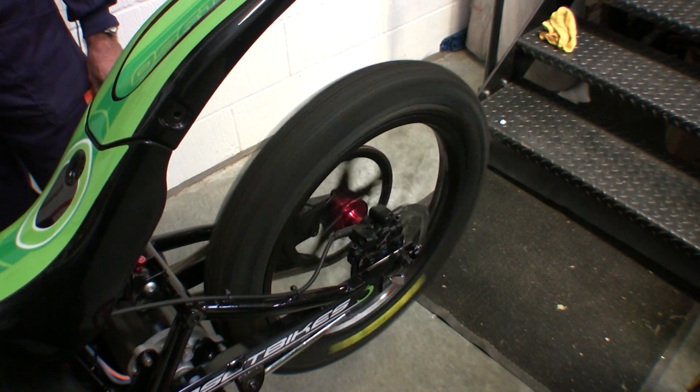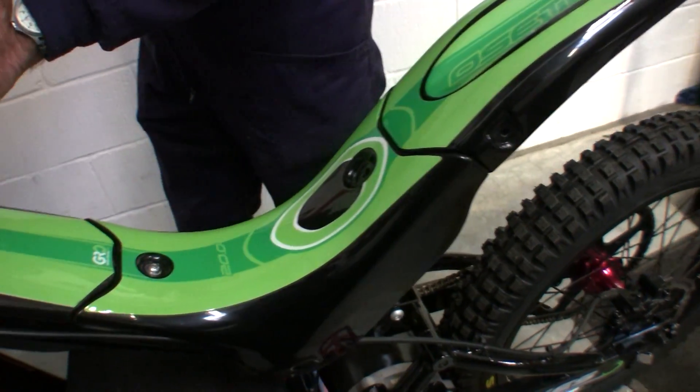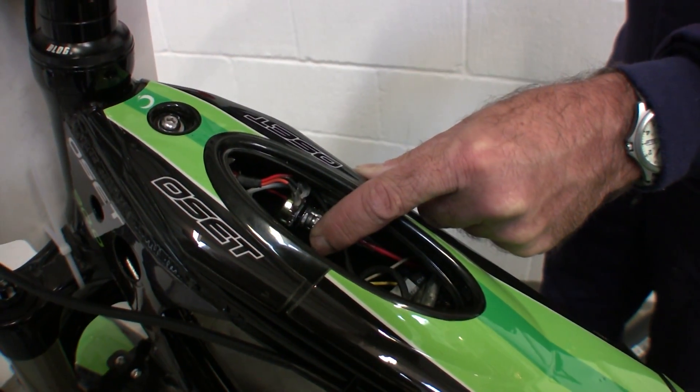In lower settings, the 100 amps maximum power is still available for steep climbs, but on flat ground it will pull much less power. Runtime will be a lot longer at lower settings.